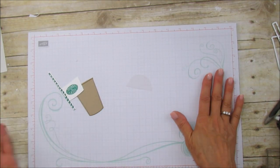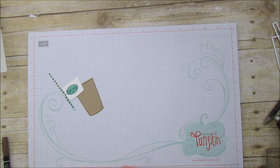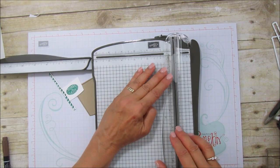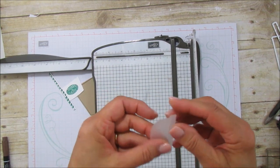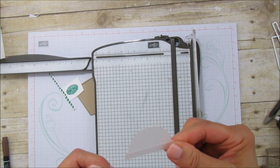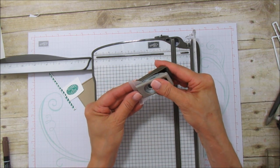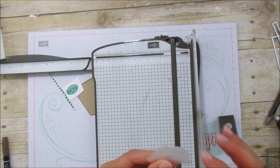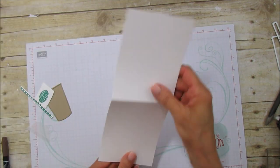So we have all the pieces right here — where'd the lid go? Right here. You don't have to do this, but I thought it looked really cute: I just put this on here like that and scored it right across the top so it looks like a real lid. Then I also took my half inch punch and just took a little bit out, so you can see where the straw will go in. I just thought it was cute and looked more realistic.